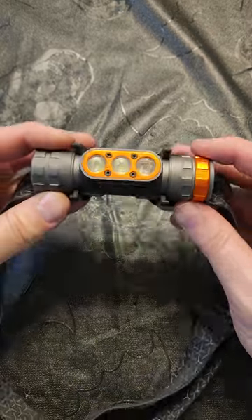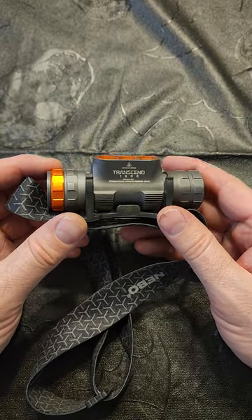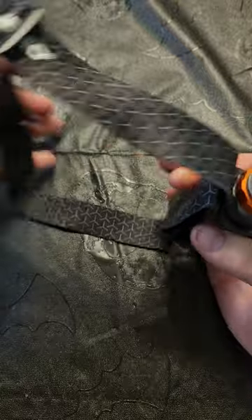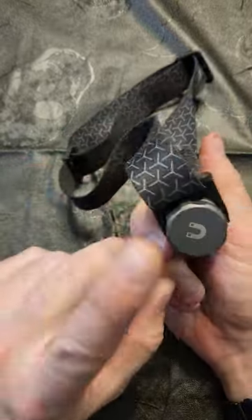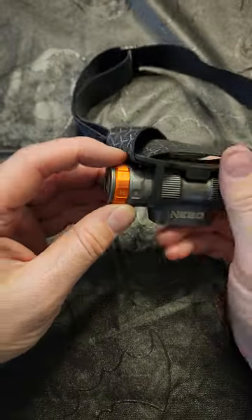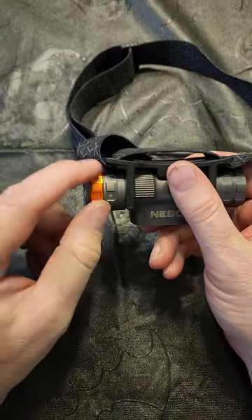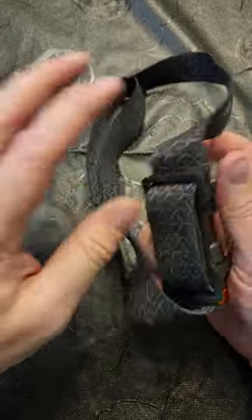I'm going to do a quick little video review on the Nebo Transcend 1800. I bought this a while back. It has a magnet on this side, the power button is here, and you actually have medium, low, and high switch here.